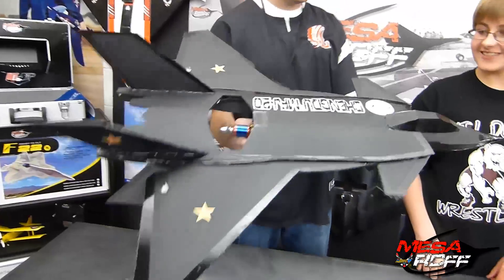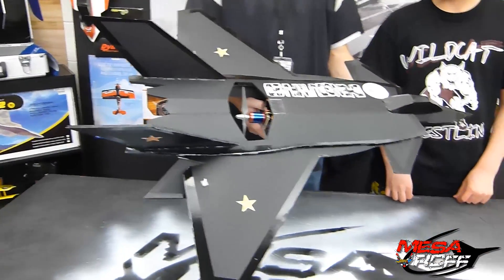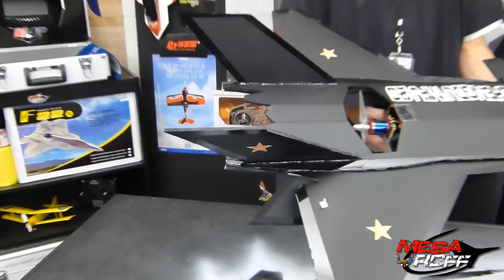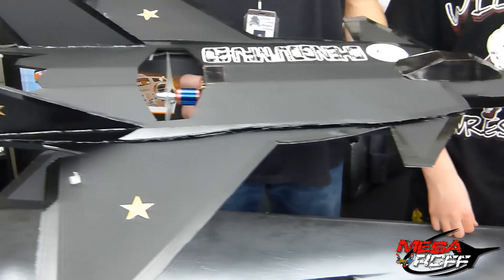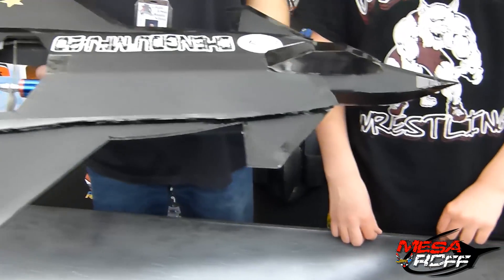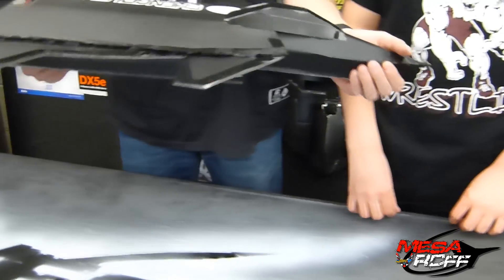But this is his build. This is your plane, man. Tell us, what do you think of this whole thing? I'm pretty happy with it. It's exactly how I imagined it last year when we started first coming up with the concept and starting the process of designing it and prototyping it, and now the end product is just awesome.